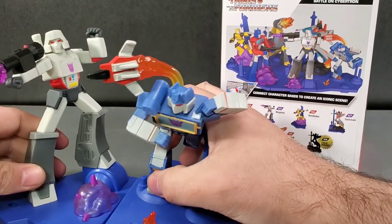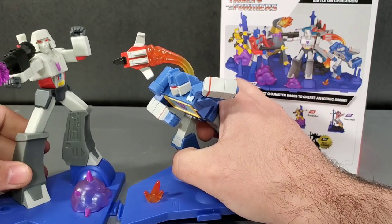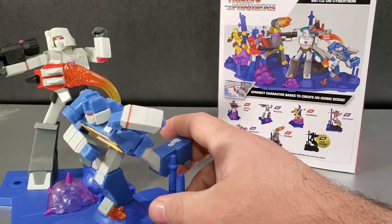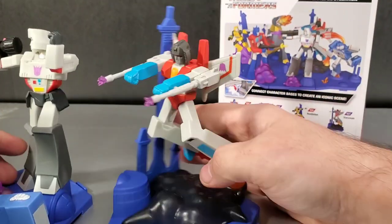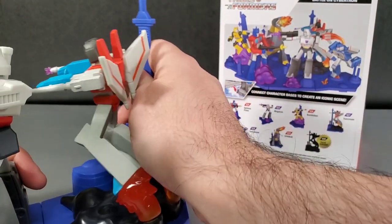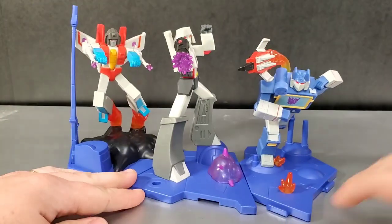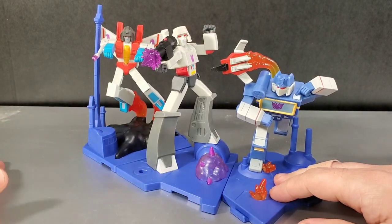We can use the back of the box to figure out the arrangement. So Megatron goes like this, Soundwave comes in here, and Starscream goes in the back somewhere. There we go — we've got the Decepticons all connected together: Soundwave with Laserbeak, Megatron, and Starscream.